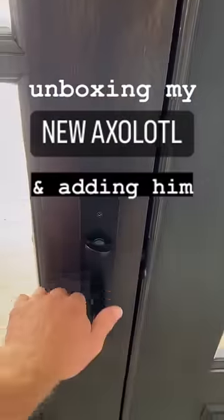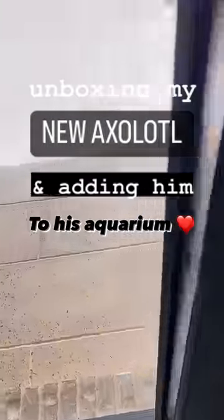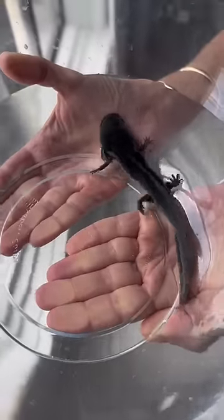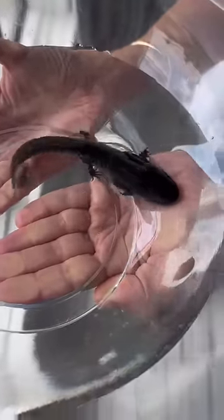Unboxing my new axolotl and adding him to his aquarium. Toothless was shipped to me from Dallas, Texas in a specialized box just for him. I went ahead and took him out of the bag and got him ready to be acclimated.